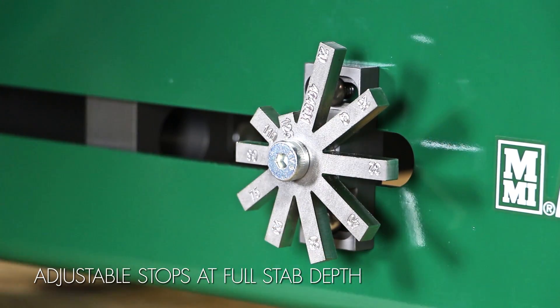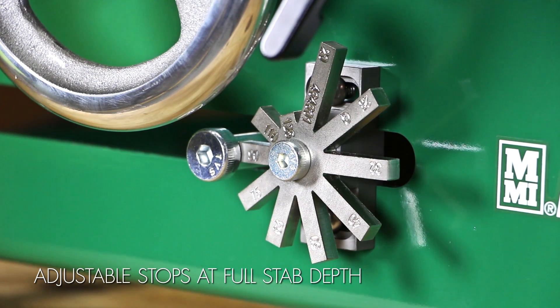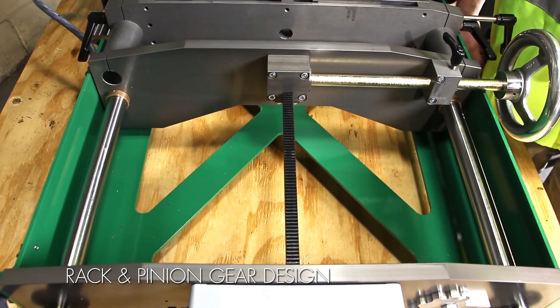The SmartFab 125 has adjustable stops at full stab depth, ensuring you are able to fabricate to exact dimensions and are always in adherence with recognized standards. The rack and pinion design provides a smooth and steady fusion force, ensuring a perfect fusion time and time again.